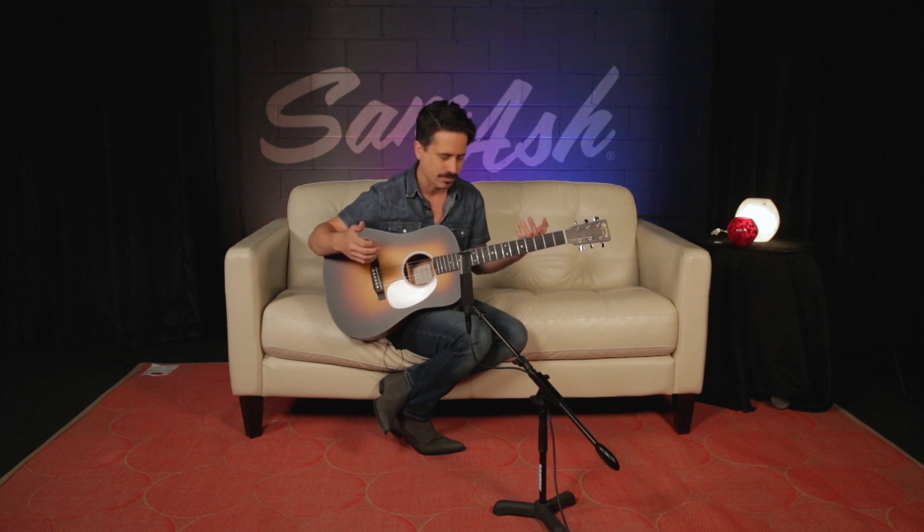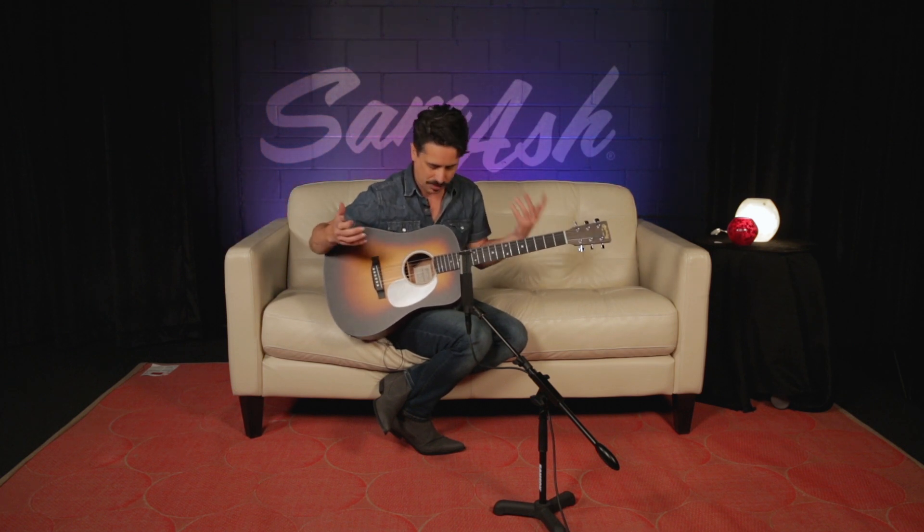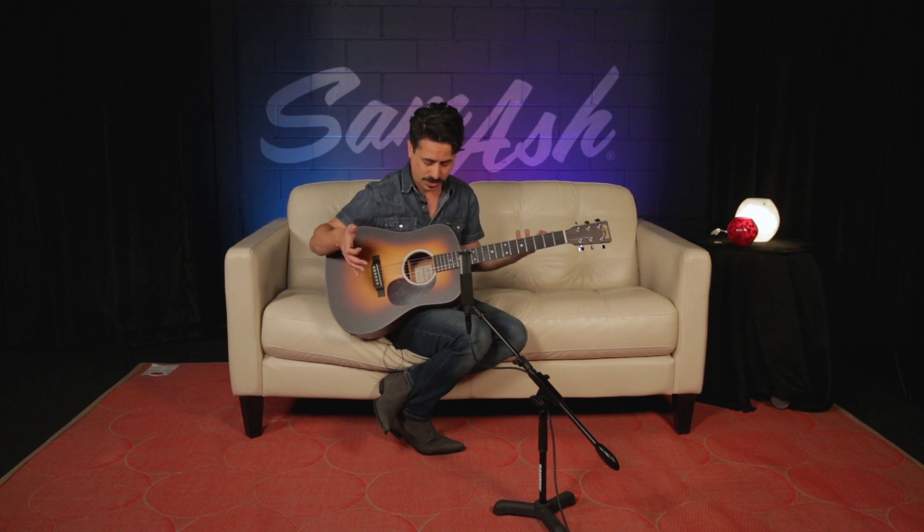In any case, I really love this guitar because it just sounds really great for the size. It's really kind of remarkable. Some of the things that contribute to that are this whole all-solid-wood construction.